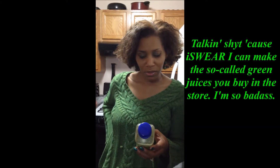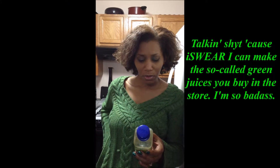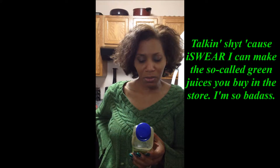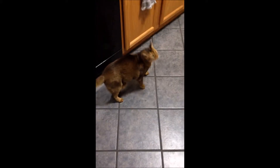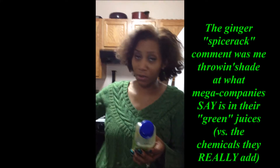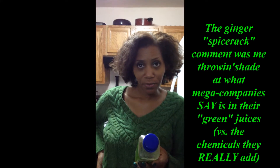I would substitute some of the greens with spinach and I wouldn't do any of the — if we had some flax seeds I might substitute the wheat grass and barley grass for that. If I put ginger in it I was going to use natural root and not from the spice rack. I was just talking about a smoothie.